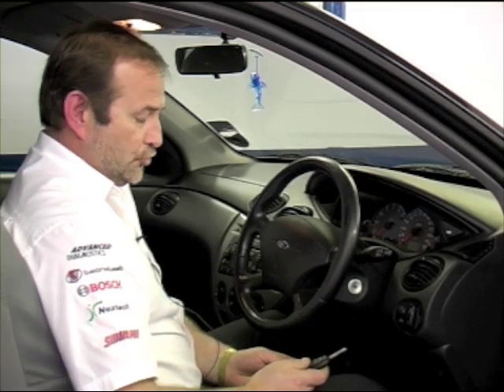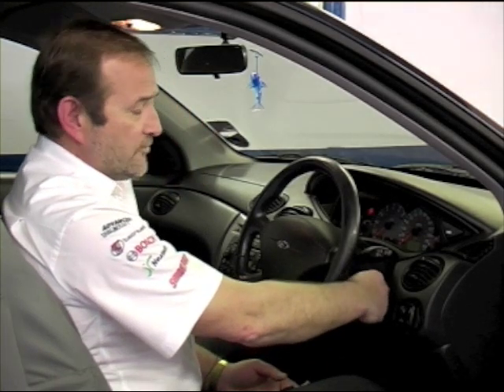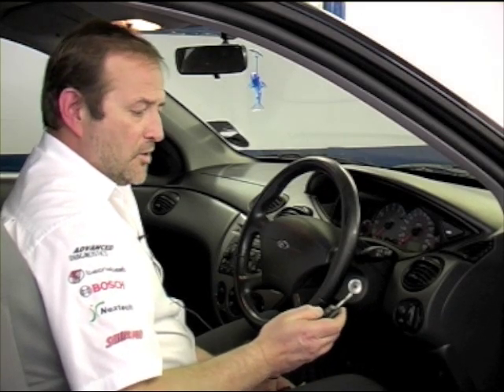So we now have the two programmed remotes. I just switch the ignition on and off to take the vehicle out of programming procedure, and then I can check the operation of my remotes.